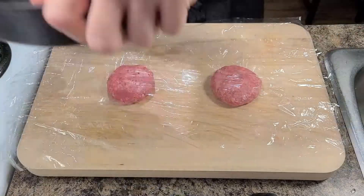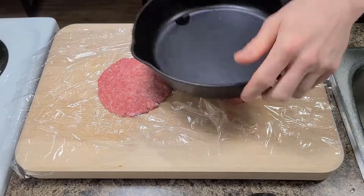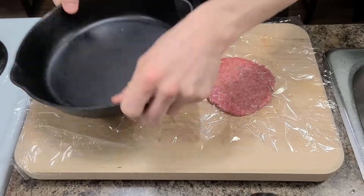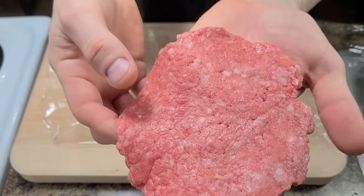If you can get hold of a good 20% fat ground chuck then that will be your best bet. All you have to do is roll your meat into balls that are just a bit bigger than an egg and give them a good smash with something flat and solid like a cast iron skillet. Make sure you hammer them nice and thin — that way they'll cook evenly and they won't be tough even when cooked through. Set them aside for now.